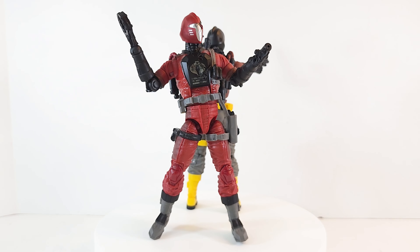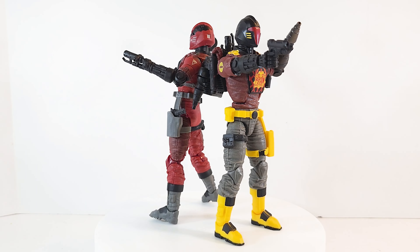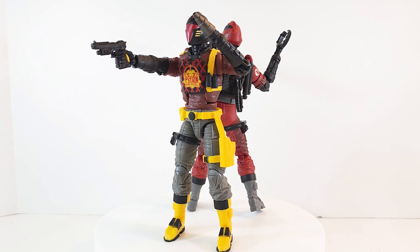I keep forgetting I never opened my original bats. My bats and my Alley Vipers are all sitting in a box, so I had to get the Python Patrol version to put up there. Anyway, this is just an unboxing but I do want to say a few things.